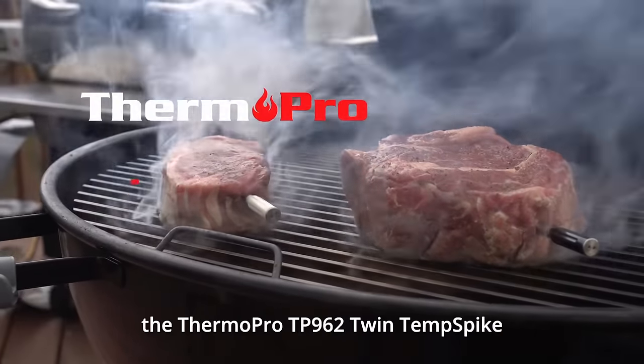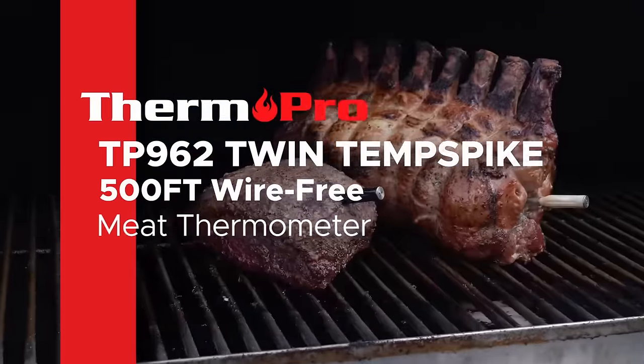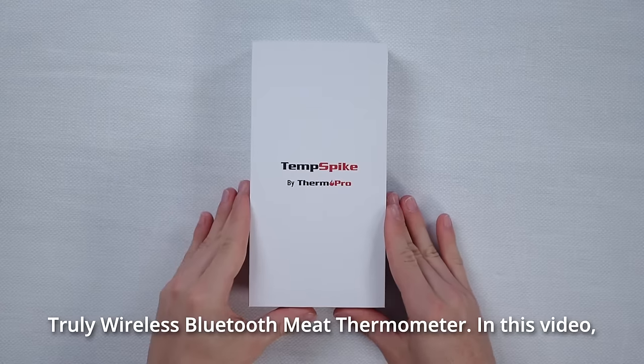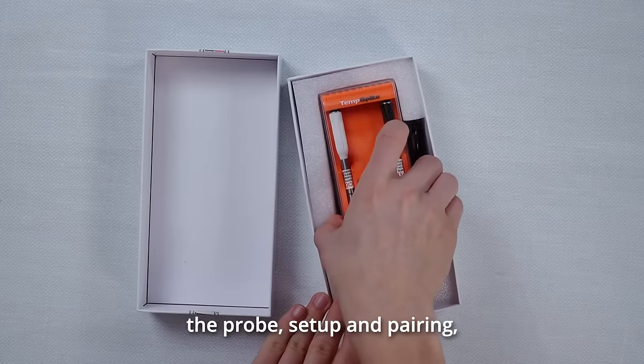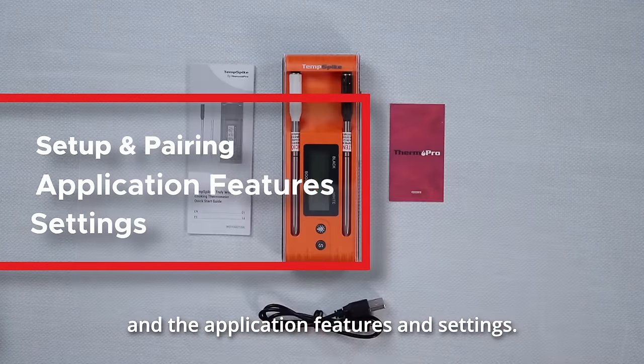Welcome to the introduction video for the ThermoPro TP962 Twin Temp Spike Truly Wireless Bluetooth Meat Thermometer. In this video, we'll be going over the package contents, the design and features for both the booster and the probe, setup and pairing, and the application features and settings.